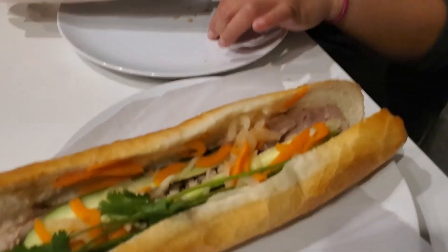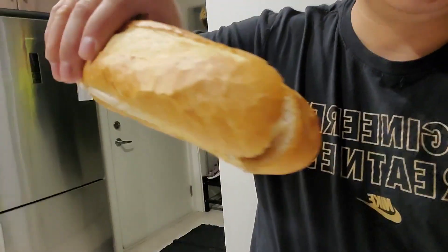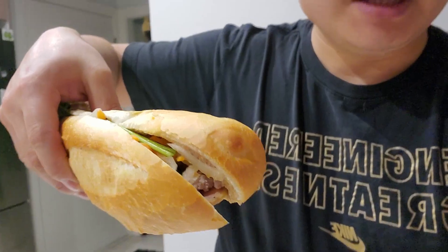All right, my time. I'm going to try it out. Nice and long. Unfortunately, there's no meat in the center or at the edge — see, there's nothing. So I don't want to bite here and give you my review. I have to bite it somewhere in the center.